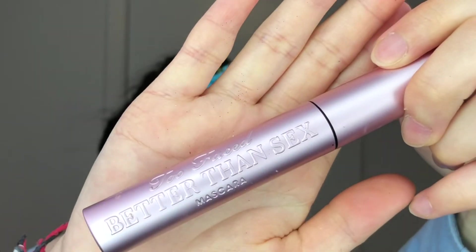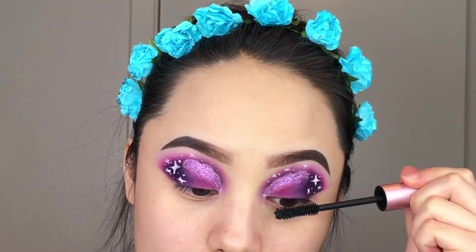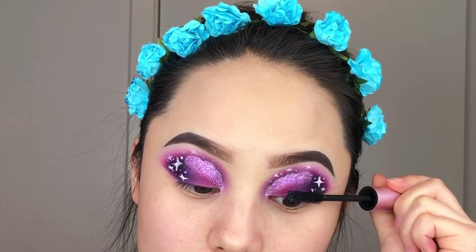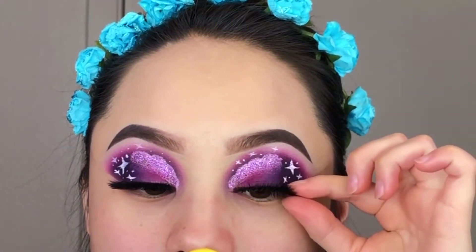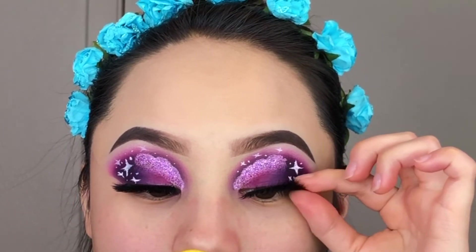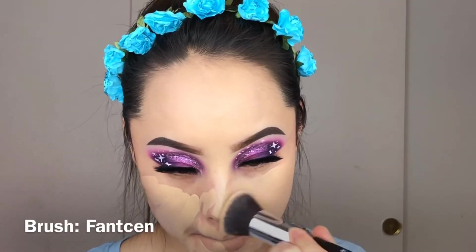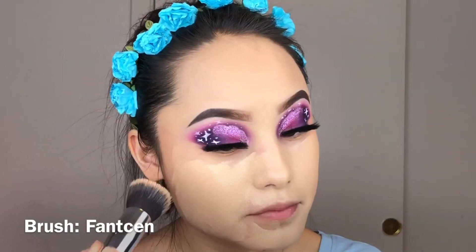I'm going to use my Too Faced Better Than Sex mascara to apply to my upper and lower lashes. I normally don't show how I apply my lashes because I'm not great at it, but here's a quick clip. I fast-forwarded the foundation and concealer routine since I've covered that in my other videos — so if you're interested, go check those out on my channel.